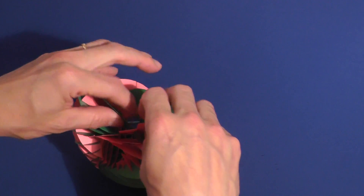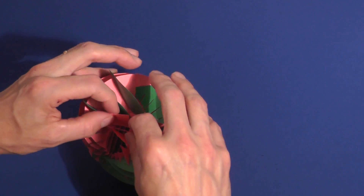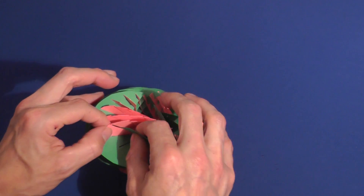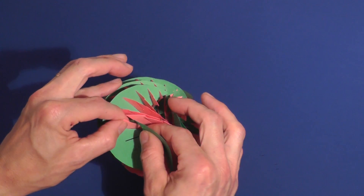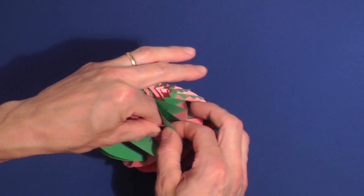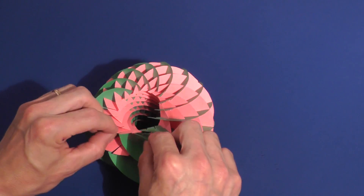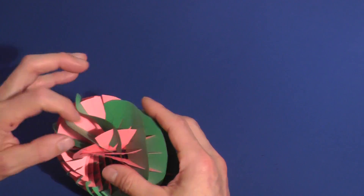One by one, I slowly work each piece farther and farther into its slot. This is the trickiest part of the assembly and takes time and patience to slowly interlock the pieces.